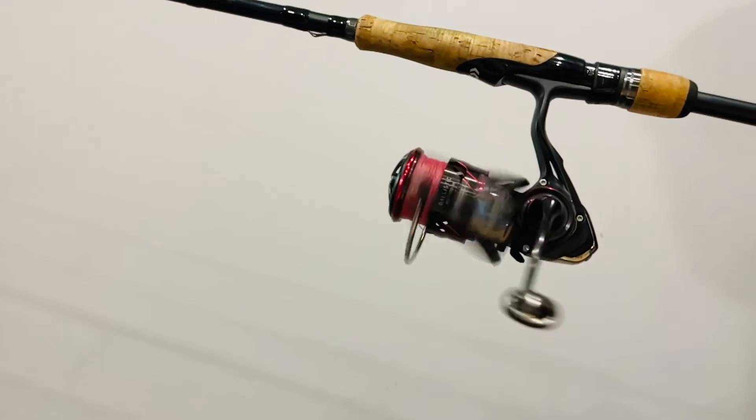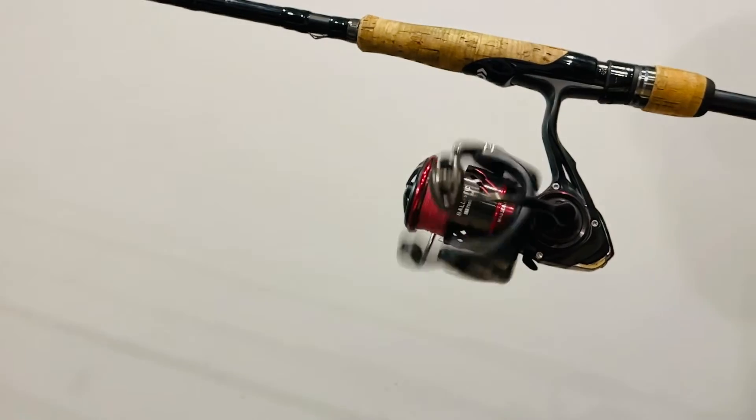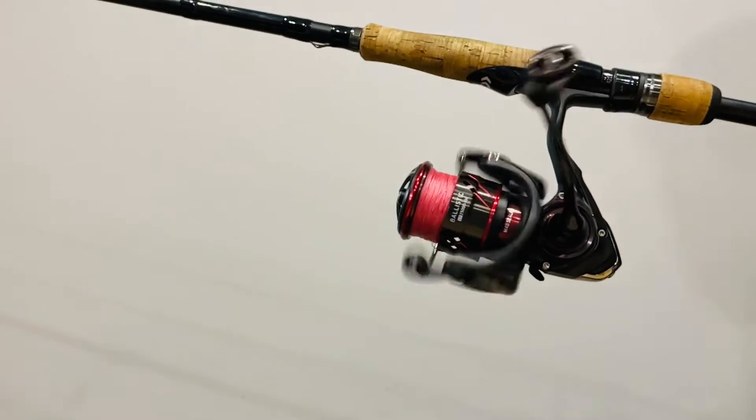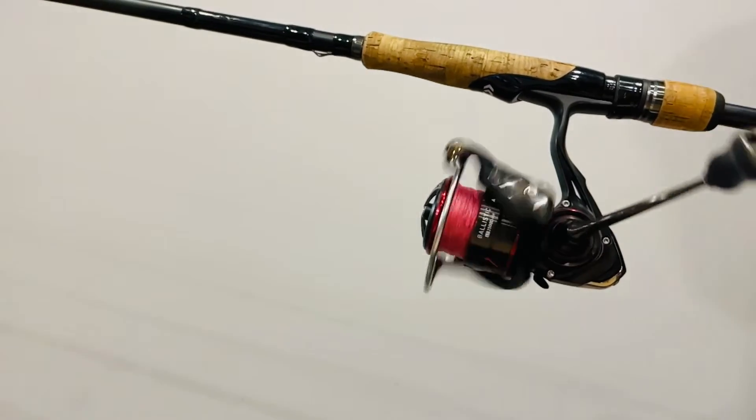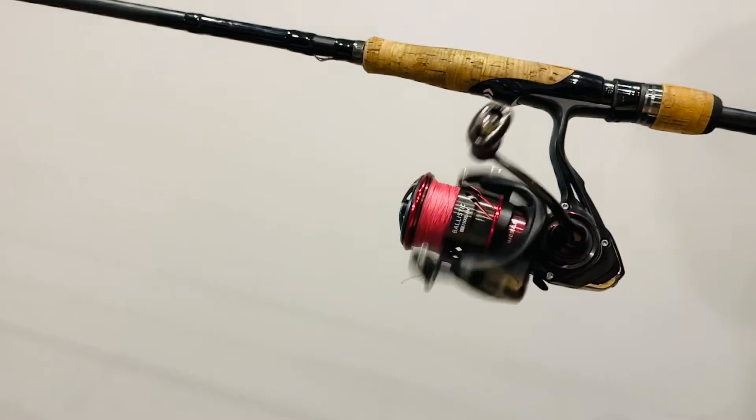I typically recommend 15 to 20 pound braided line. You're also probably going to need an eight to ten foot medium heavy salmon rod — this is just so that you can cast a ways away from the pier. If you're fishing from a boat, you can get away with a little bit shorter of a rod.